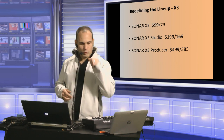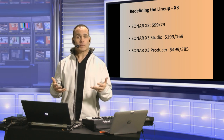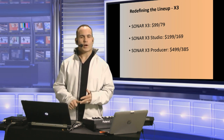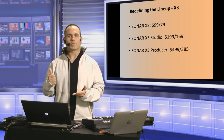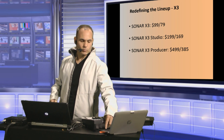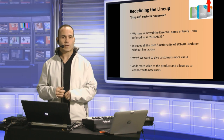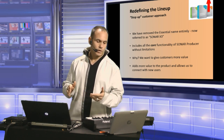Now what we've done is re-shifted that for Sonar X3. We've gotten rid of Essential and we're going with Sonar X3 as our main offering, with a lot of energy put into core functionality. Everything you get in Sonar Producer — the 64-bit processing engine, the comping tool, unlimited tracks, unlimited MIDI tracks, unlimited sends — all that stuff is in the core functionality of Sonar X3. That's $99, or about £79 in the UK.